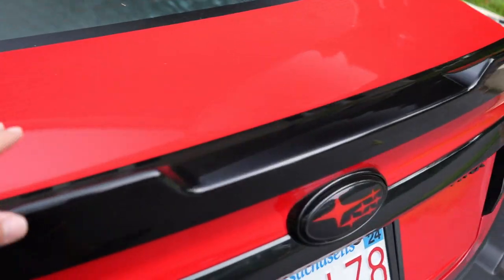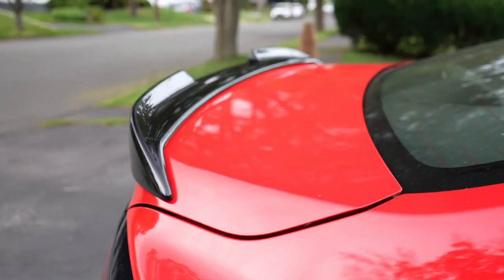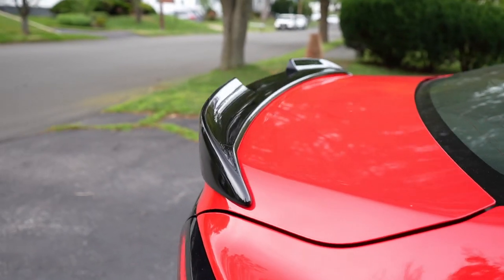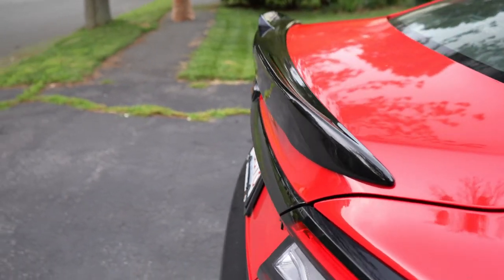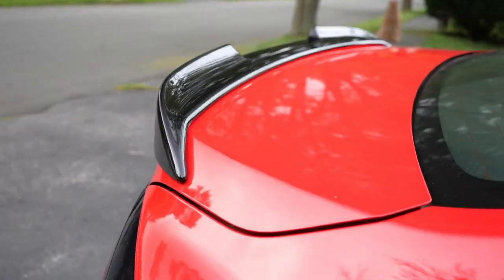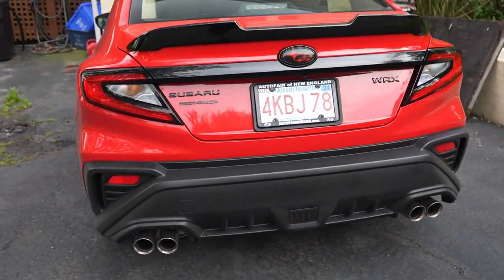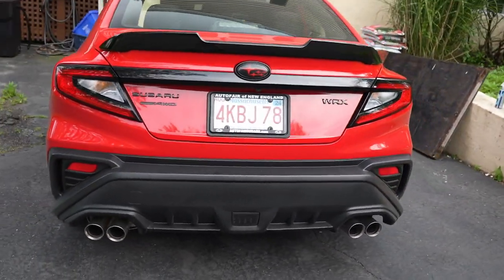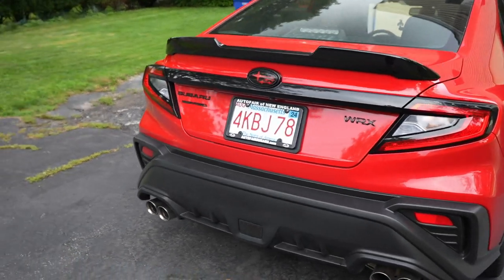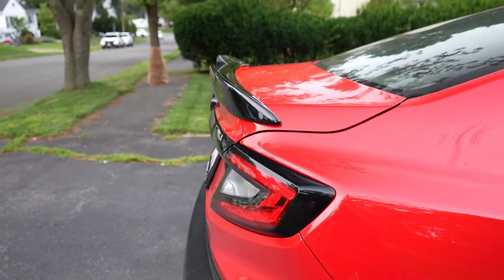Pretty sharp. Nice color — matches great with the overall look. There's the profile of it. Looking pretty good, pretty aggressive. It's a nice change to the rear of this car, especially because there was nothing before. The angle of attack is a little bit higher than I thought it was going to be, but it doesn't look bad.